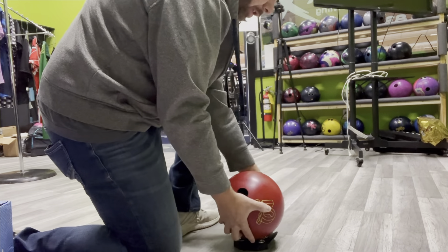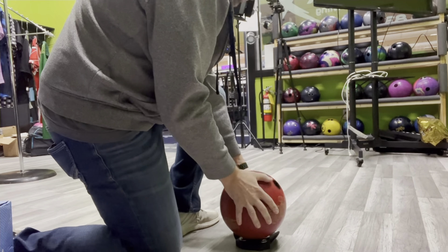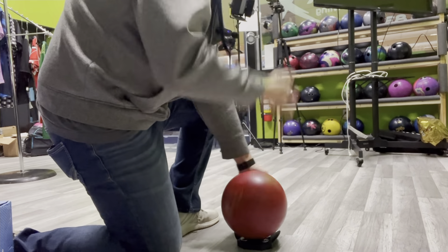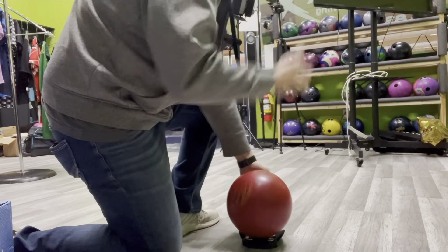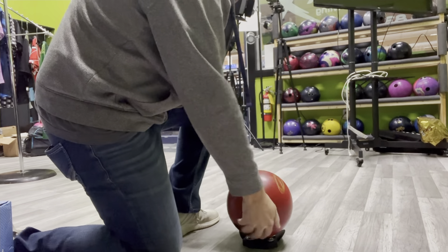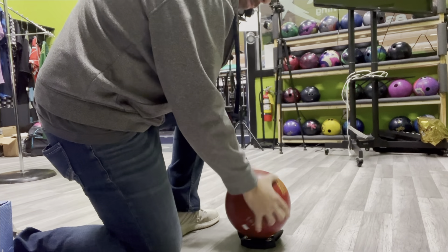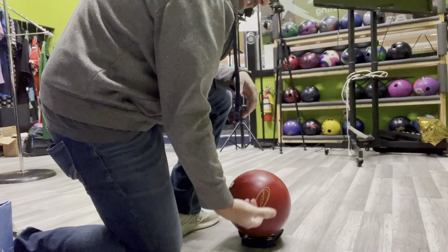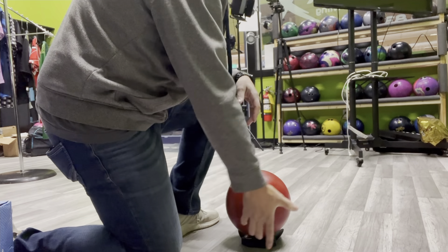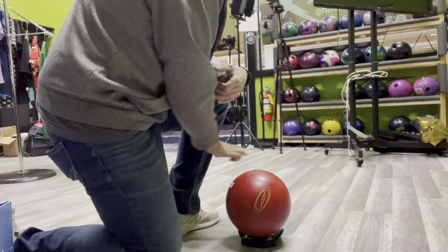Keep pulling it forward, letting it roll through. You can even work on rev rate as a two-hander this way — constantly working the release, working the fingers, trying to get more forward, more around it but behind it. Really focus on the hand staying below the equator and rotating through the ball, not on top and then through the top side.